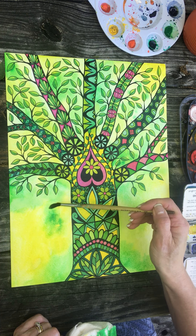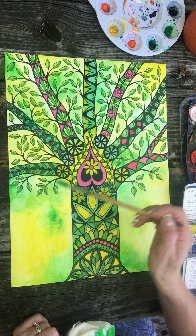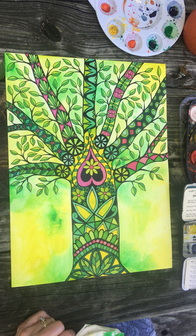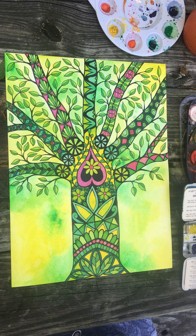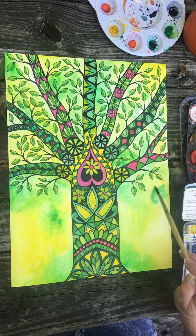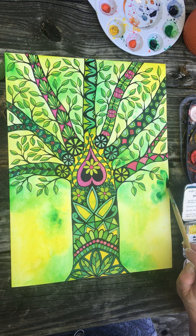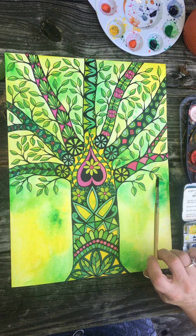Soften that — it's too bright. I like that green patch; I feel like I need to have another one right here. I'm gonna soften the edge, let it bleed a little — too much.